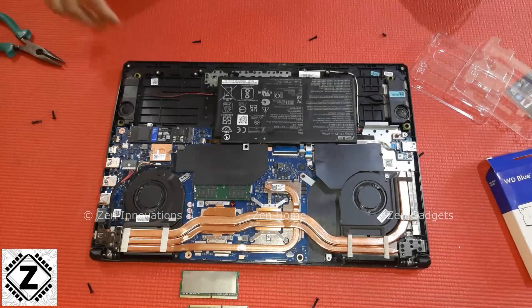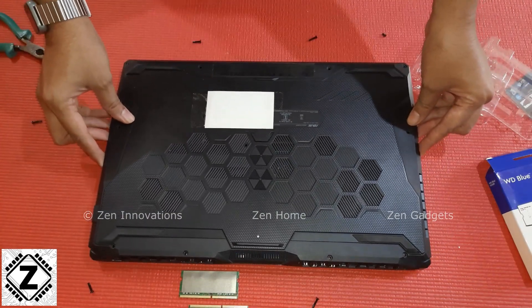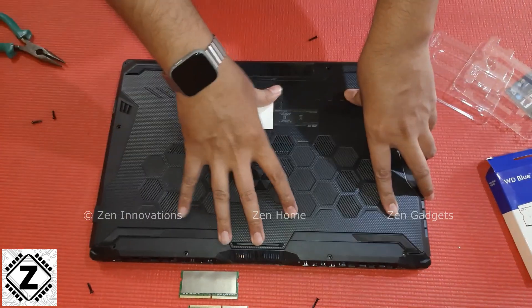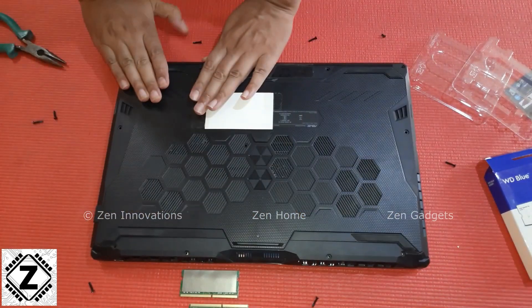The upgrade has been finalized and we will put back this rear panel. Just place it gently in its place and go around each and every plastic lock, securely pressing and locking them in place. After this we can install the screws.